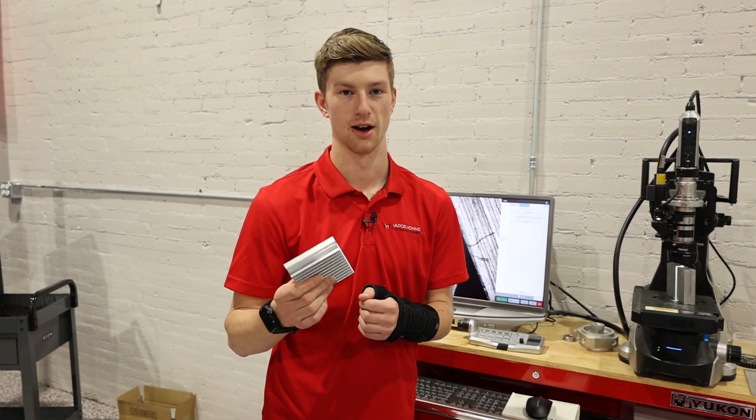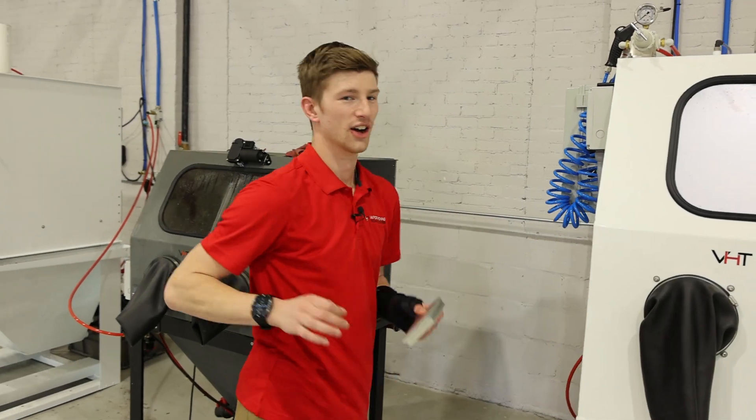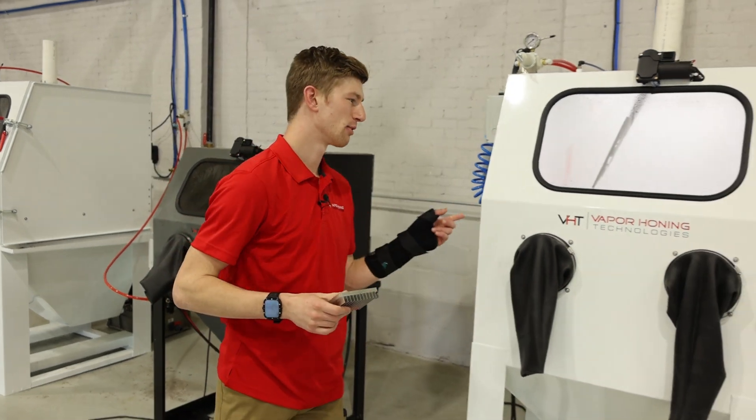We can validate this for you — you can actually send your parts in, we'll test it for you for free, send it back, so you can get your measurements and prove that out on your parts.